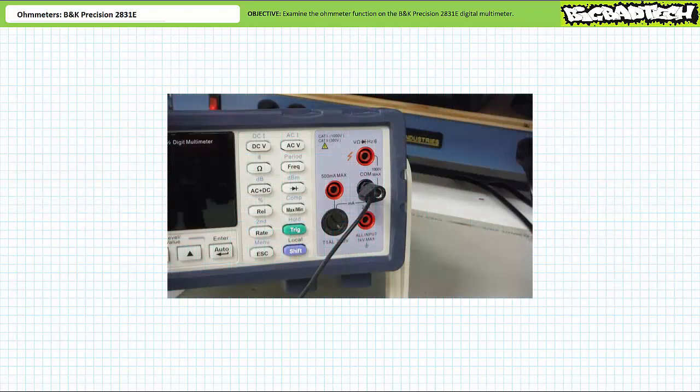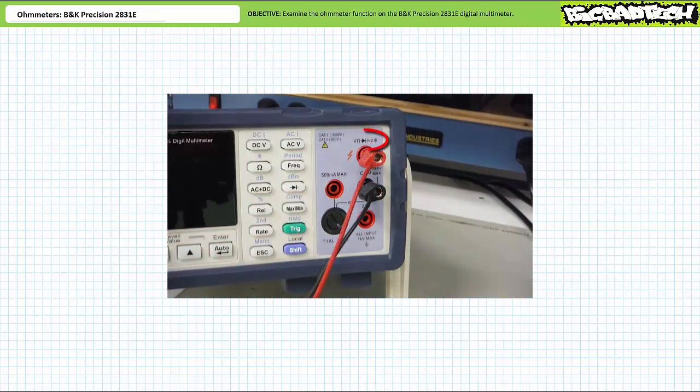Before we make use of the ohmmeter function we need to insert the leads. Black lead into the black hole. Red lead into the red hole, indicated with an ohm symbol — shorthand for units of resistance. Yes, you can put a black lead in a red hole or a red lead in a black hole, just like you can put a hat on your foot, but that is not its intended purpose.